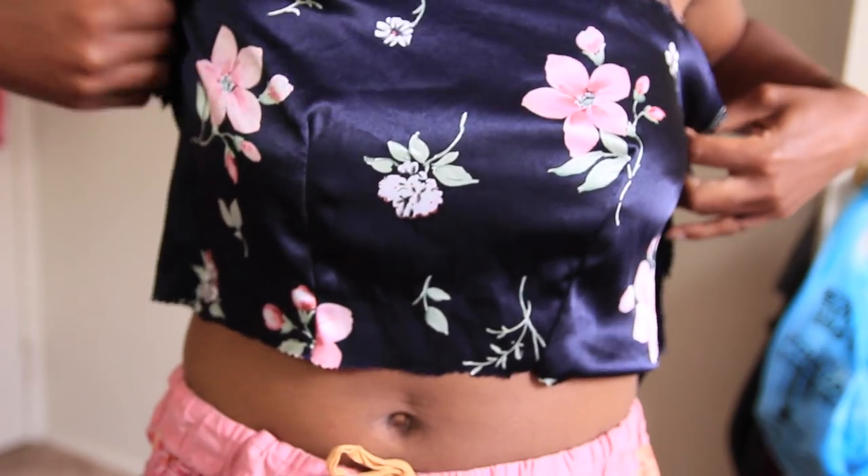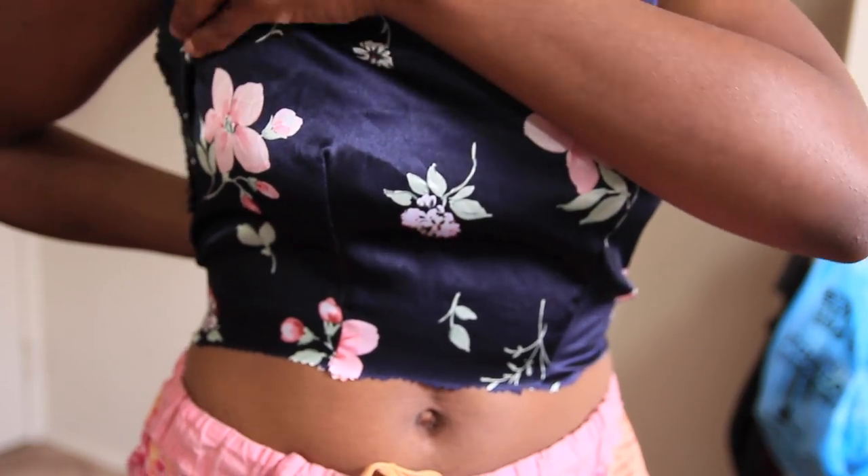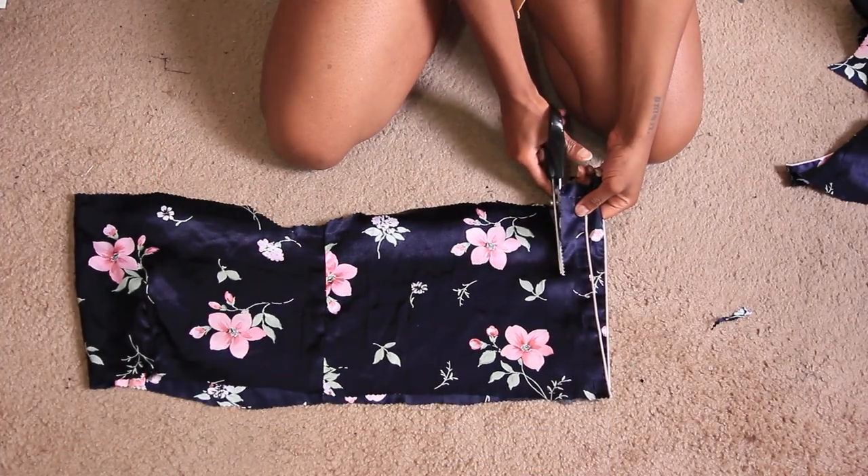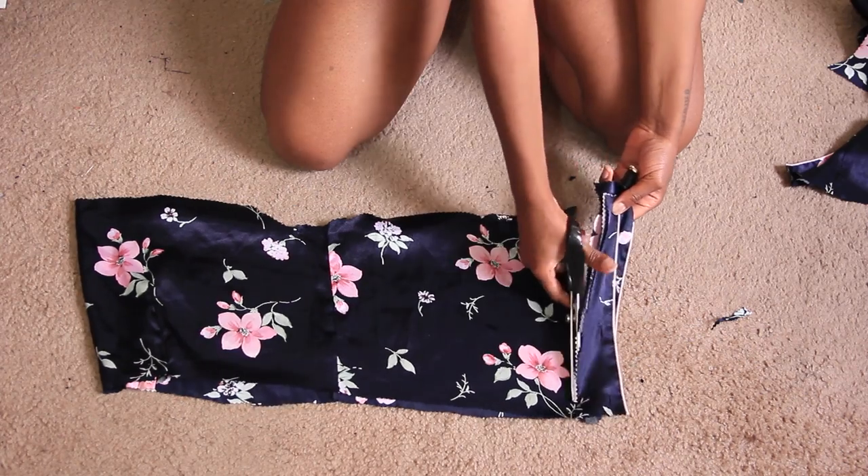You can see right here — this is what it should look like fresh off the machine. Now I've folded everything in half. This is still the bodice piece we're working with, and I'm just going to cut the excess fabric off.